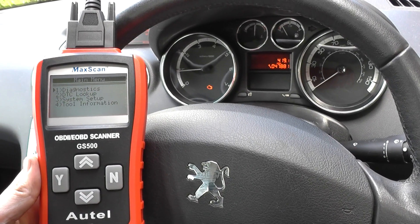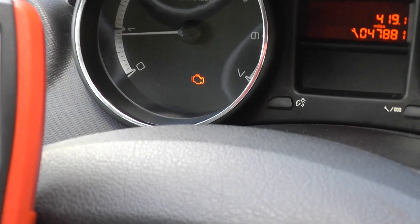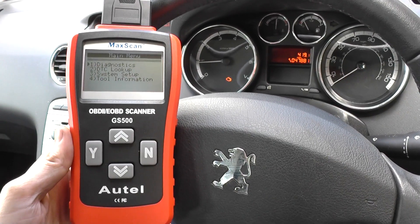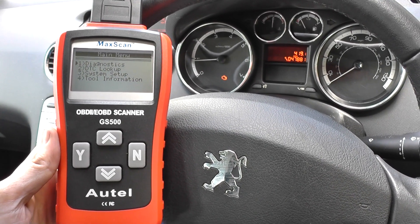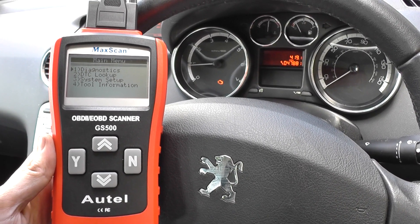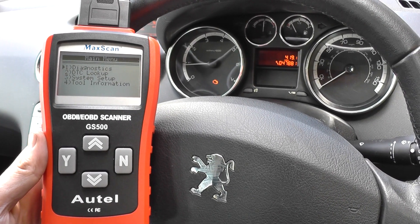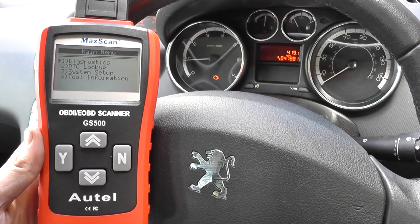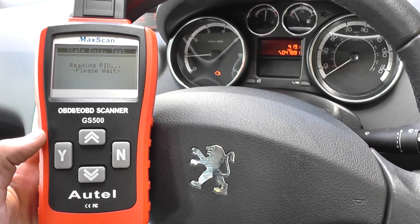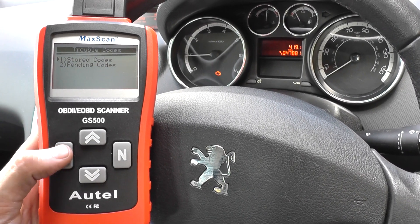We've had the engine warning light showing on our dashboard, and we've used the GS300 to diagnose the faults. A camshaft sensor and an O2 sensor were needed to fix the fault. We're back in the vehicle now with the engine warning light still on, because we need to remove the trouble codes. I'll go through and show you what the trouble codes were.